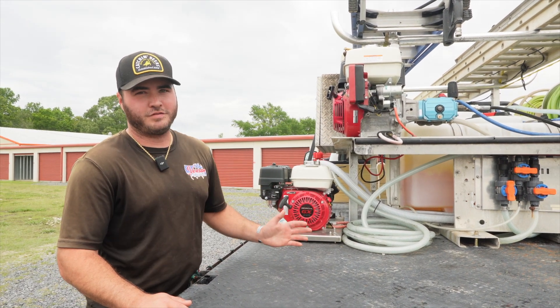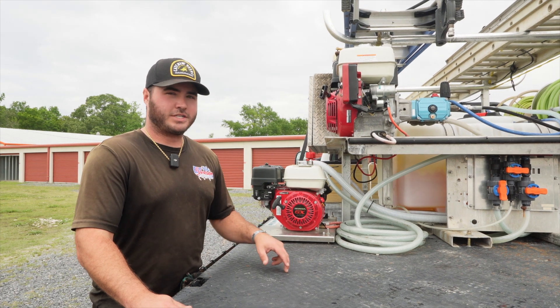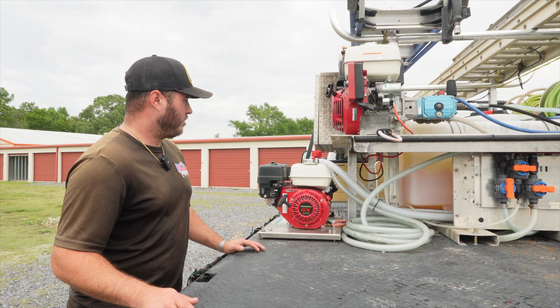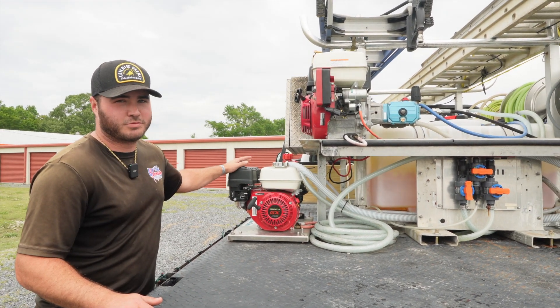We started out with a five, then went to a seven-gallon-per-minute electric pump. You're dealing with batteries dying, pumps going out, different things like that — it was a lot of headache, a lot of money. So we went ahead and invested in the gas roof pump, and we don't have any complaints with it so far.